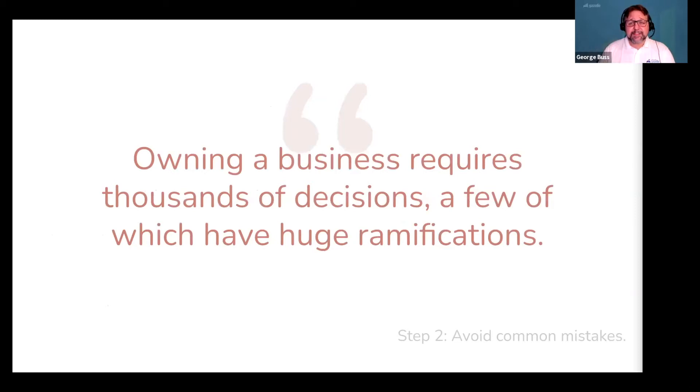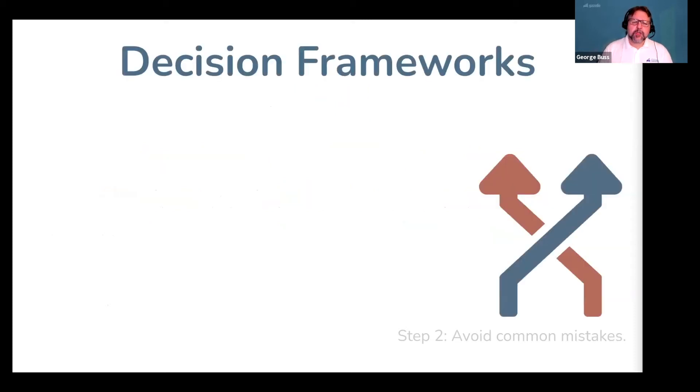Owning a business requires thousands of decisions, a few of which have huge ramifications. So let's talk about how to make great decisions in the early days of your business — we call these decision frameworks. Good decision frameworks help you run fast without tripping on your shoelaces. Decision framework number one: always tie your shoes before running. In other words, take your profit first.